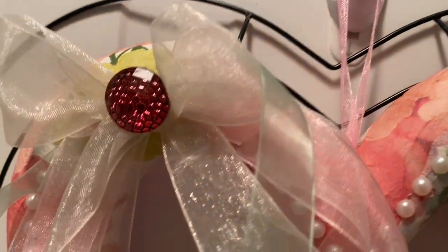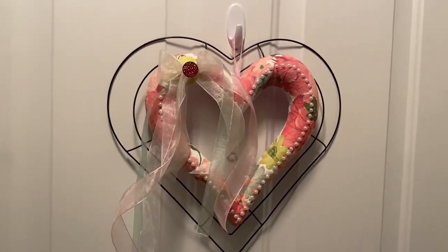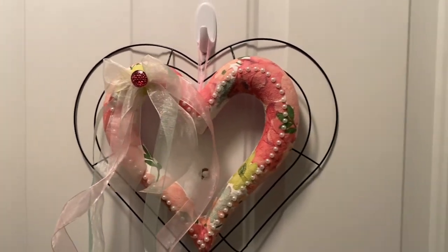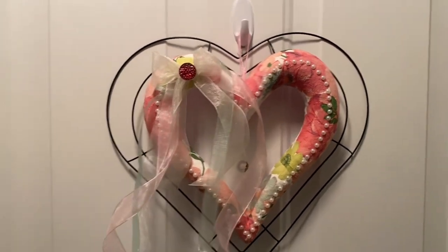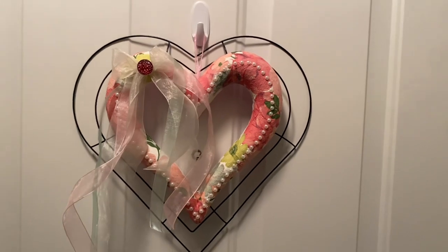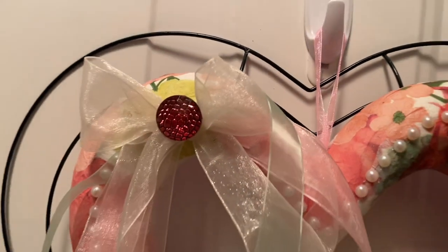I am not sure where I got the napkins from — it may have been Ikea or somewhere else. I think it is just fabulous. Now you can do something different with the wire frame, but I kind of ran out of time. You could spray it white, pink, red, any color that you want. But I decided to leave it as it was. So let me know what you think.